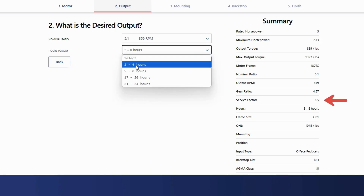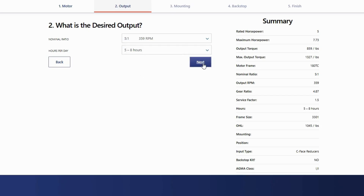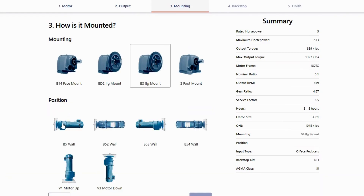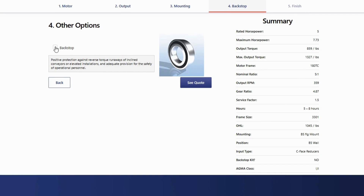If your gear reducer will run all day, the gear builder will automatically oversize your gearbox to ensure it doesn't overheat and damage the motor or equipment. You can also verify your output torque matches your application needs on the right side of the screen here. Next, you'll select how the gear reducer will mount onto your equipment and add a backstop if required.